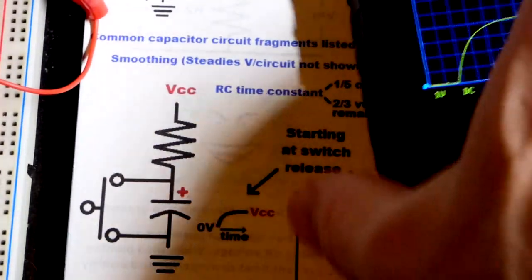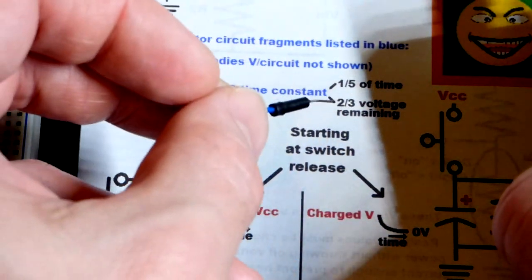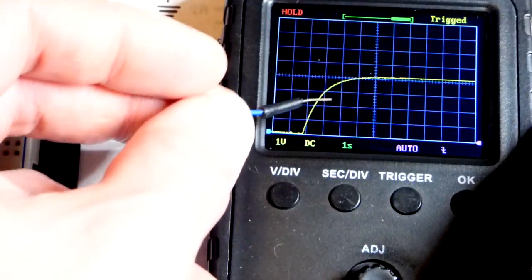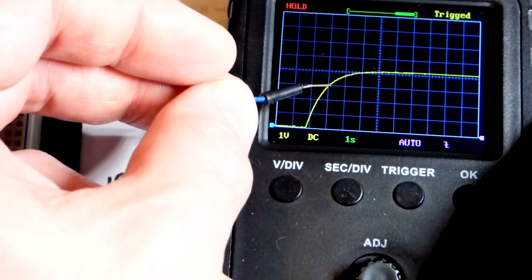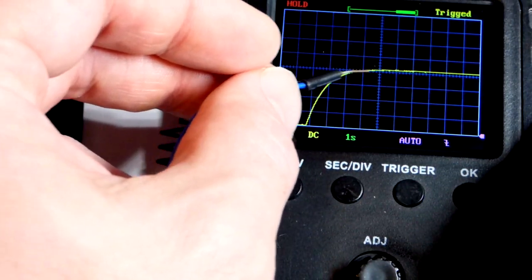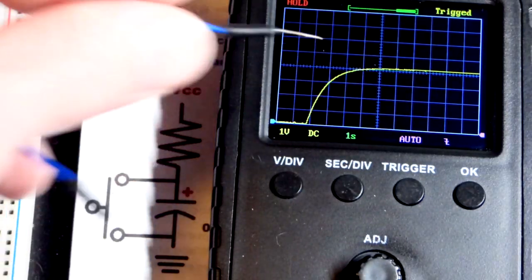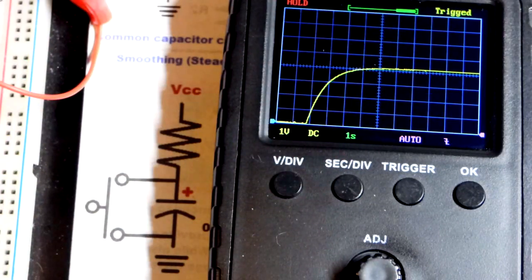The RC time constant is about 1/5 of the time to get what you consider fully charged. Over that period of time you'll get about a 2/3 voltage change. So we can see that with the 1st second, it's about 2/3 of the way. Over the next second, you take where you are at that point and it's about 2/3 of the way again from your finish point — and so on. It keeps getting smaller, so it's harder to see.